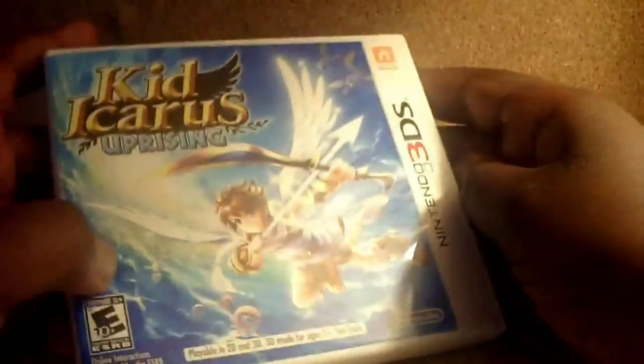Here's the game. It actually kind of looks like it still has plastic on it with the glare. But let's open it up.